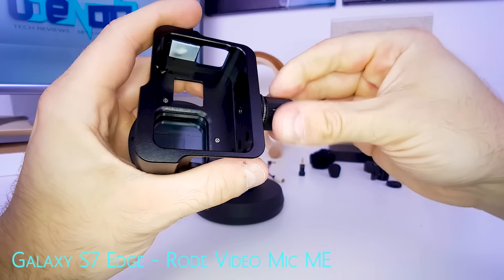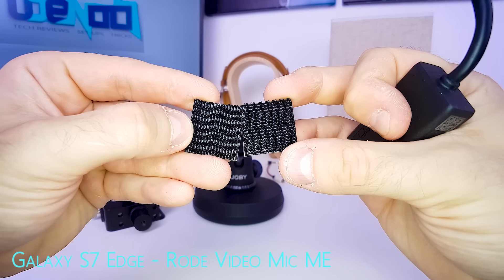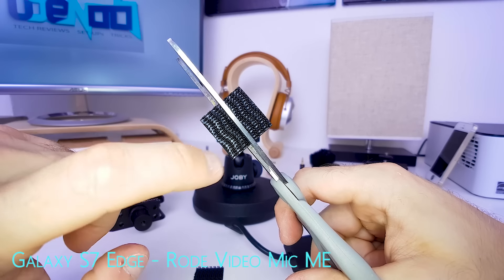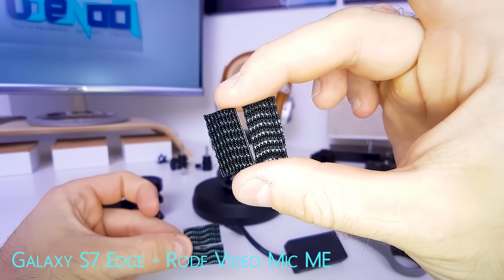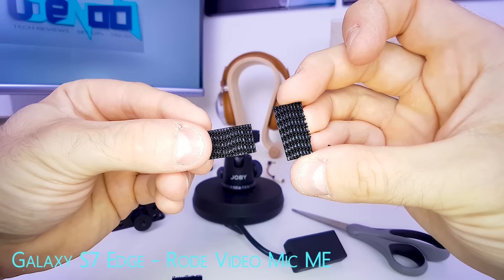Now let's prepare the audio adapter. You'll need two pieces of 3M dual lock, roughly this size. One needs to be cut with the cut moving along with the pattern like this, and the other piece needs to be cut vertical to the pattern like this. Now you have two pieces cut vertically and two pieces cut horizontally.